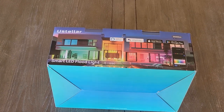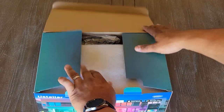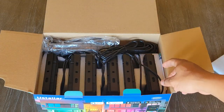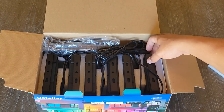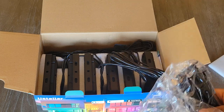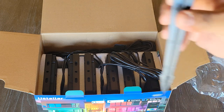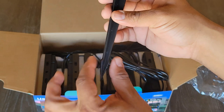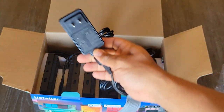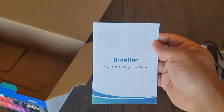Let's go ahead and unbox this and see what comes inside. They come with styrofoam packaging to make sure the lights stay safe. You can see that each floodlight is individually packed with styrofoam. They also give you a pack of stakes to go in your yard if that's how you choose to mount your lights. They are plastic but should be pretty durable. I like how they have a spike at the bottom so they should drive into the ground pretty easily. Here's your connector that you plug into your exterior outlet, and of course you get a user manual.